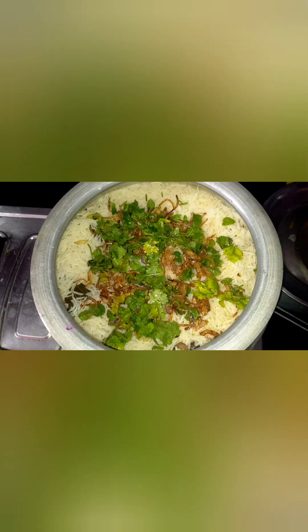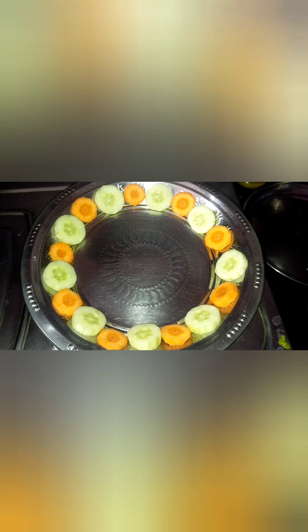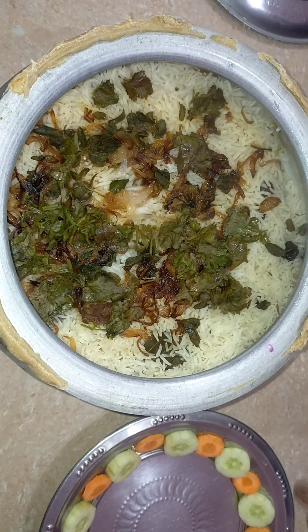Now make the dum binding and cook in the pan. Let it cook for 15 minutes on a slow flame. This is the restaurant style dum cooking method.